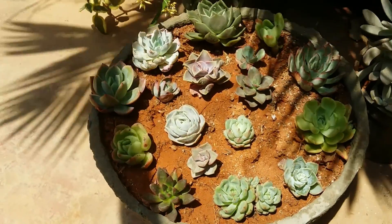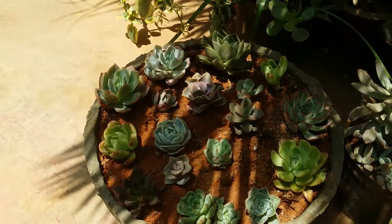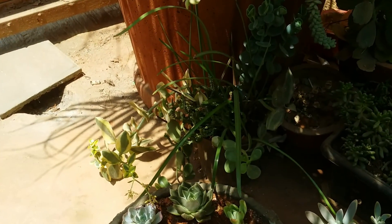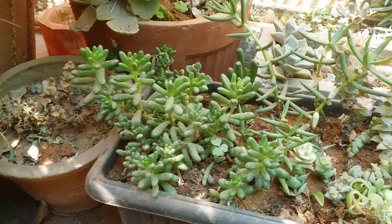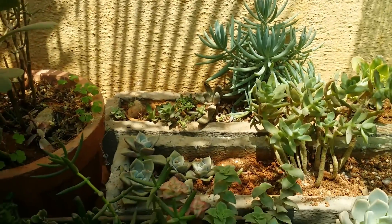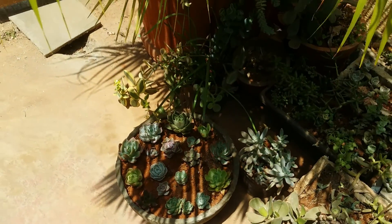All the information I'm giving right now is only meant for summers and winters. If you're from a place with heavy rainfall, you need to protect your succulents from rain using some kind of plastic cover. During the monsoon season you don't need to worry much about direct sunlight, because most of the time the sunlight will be very weak, not as strong as in summer.